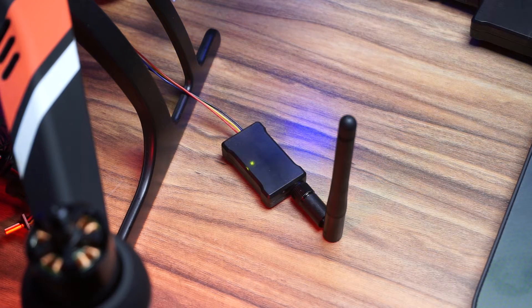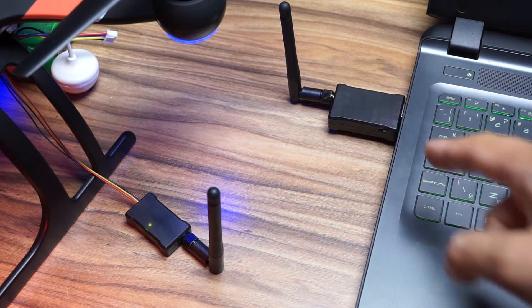Now to do that, having the telemetry unit for the Pioneer is a good idea. Here it is, working, blinking and connecting to the computer. This will make the whole thing a whole lot easier.